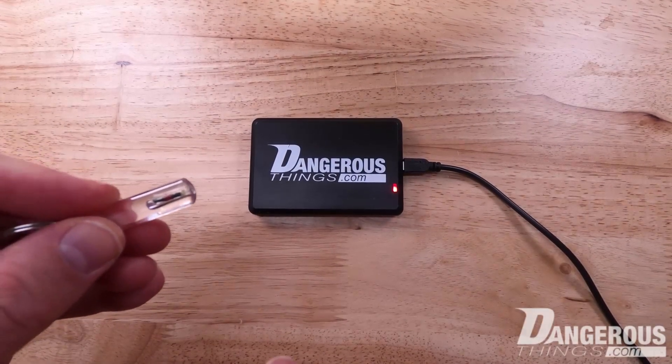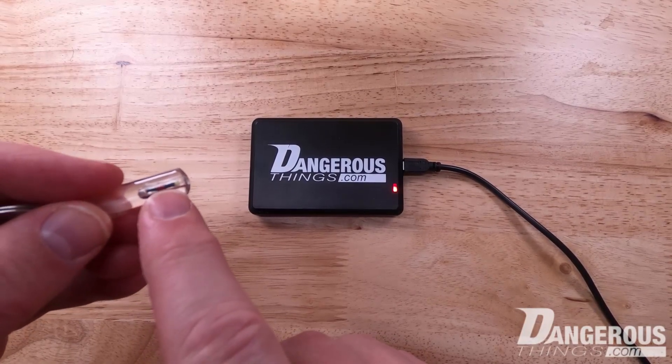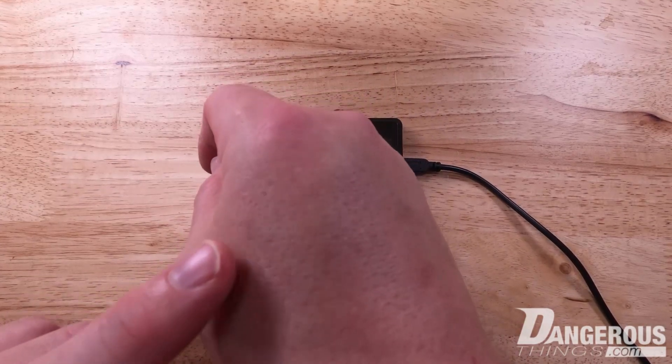This is an X field detector keychain, and these devices are important when trying to use readers with implantable transponders — specifically X-series transponders.